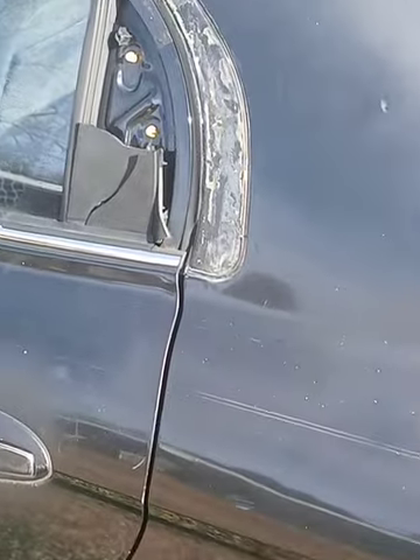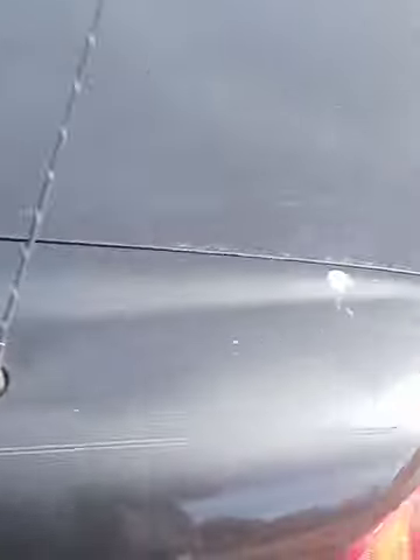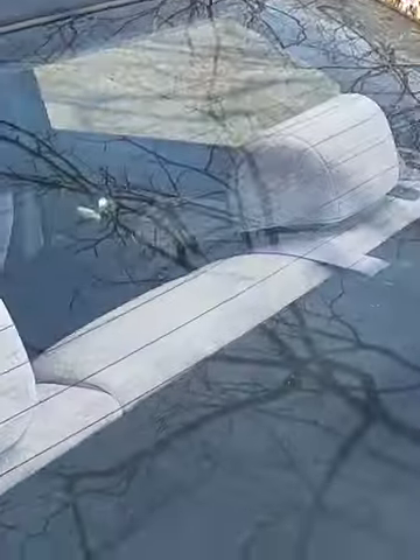Look at all this getting clean. All right, so we are all done — we cleaned the interior and the windows.